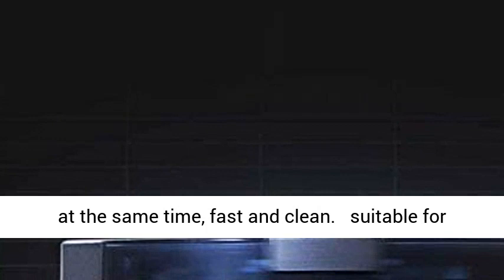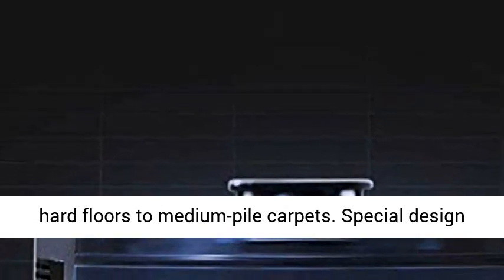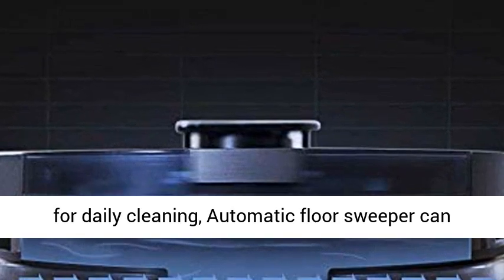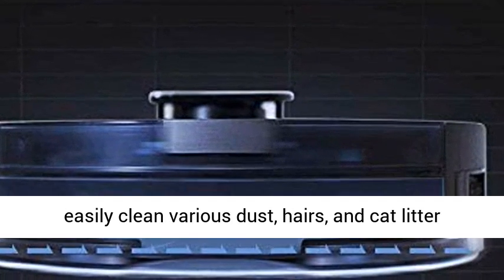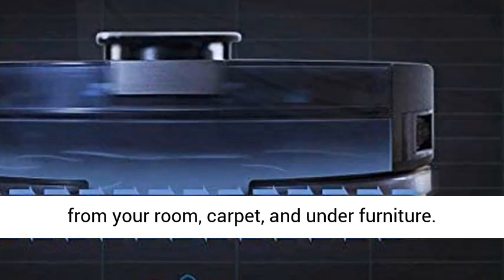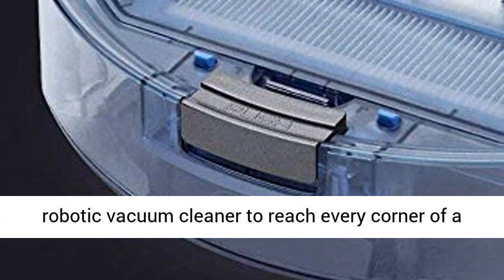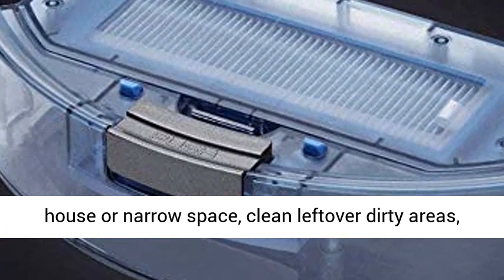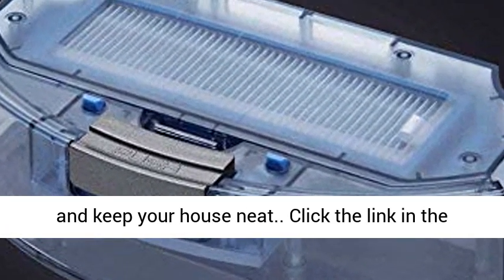Suitable for hard floors to medium pile carpets, this special design for daily cleaning can easily remove various dust, hairs, and cat litter from your room, carpet, and under furniture. The robotic vacuum cleaner reaches every corner of a house or narrow space, cleaning leftover dirty areas and keeping your house neat.